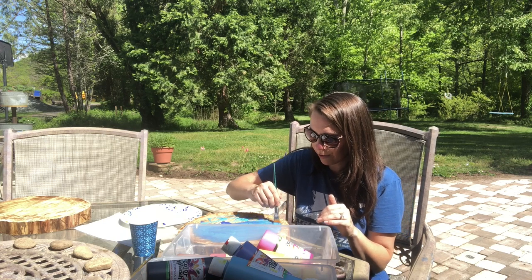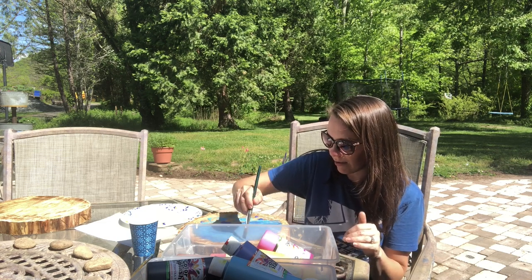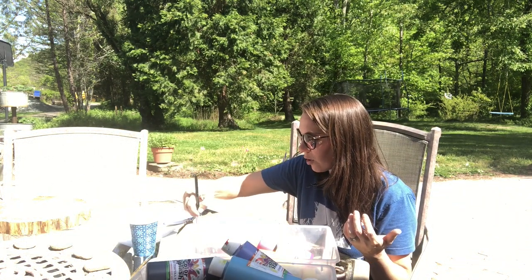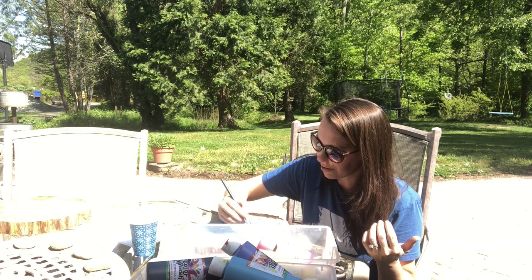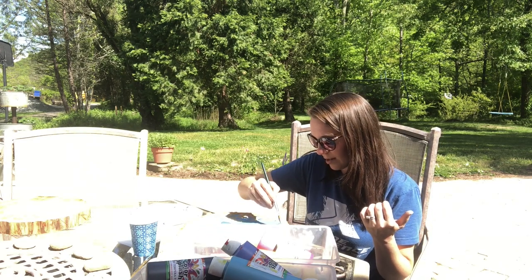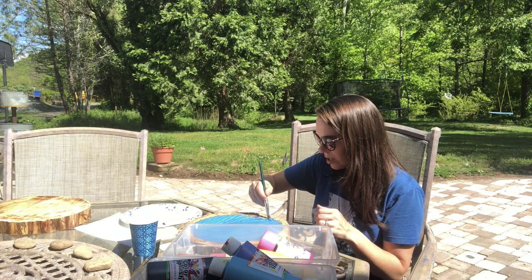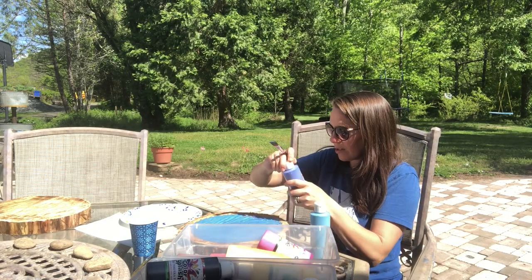If you guys have any ideas for fun outdoor games to keep around for kids and adults, I would love it if you tell me in the comments below! I thought about buying a croquet set — Dean and I used to play croquet with his grandparents a lot at family get-togethers and I would love to have one. Some other ideas I had: buying one of those big cloth checkerboards with big checker pieces, and cornhole boards.